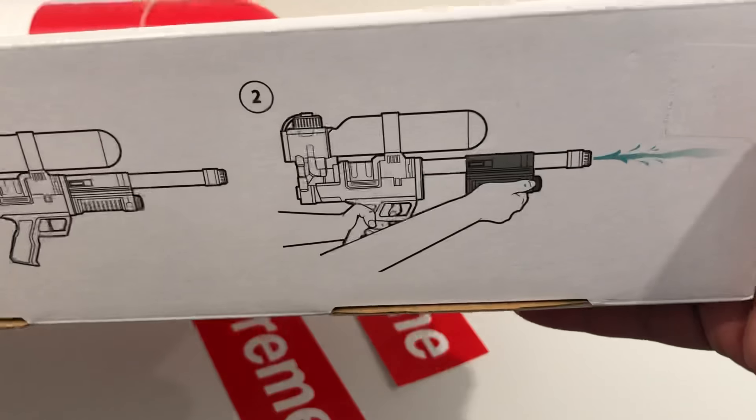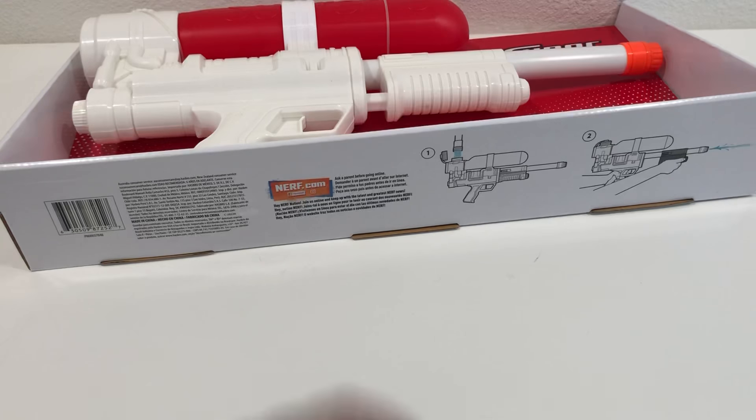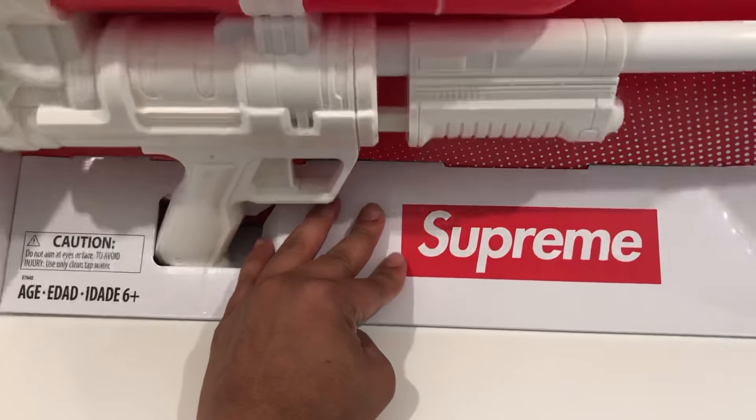Basically — fill it with water, pump it, and squirt it. That's a quick rundown. Let me know if you copped this or if you got left out like everybody else — except for me. Peace!